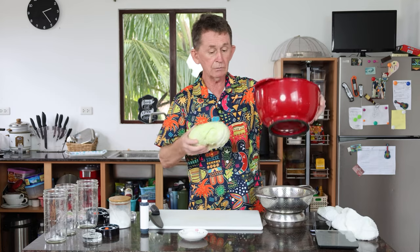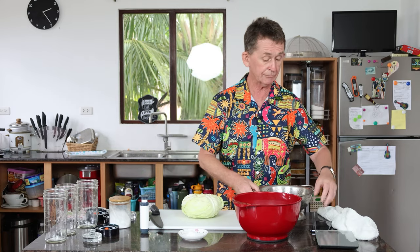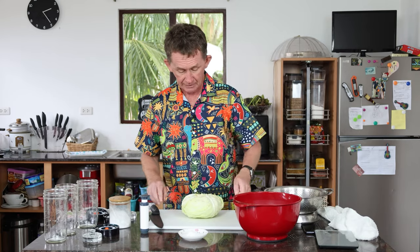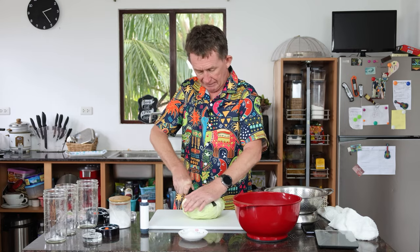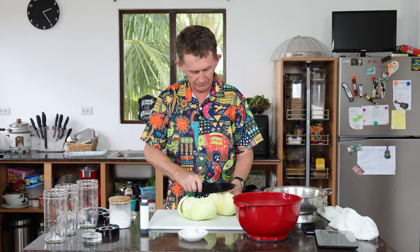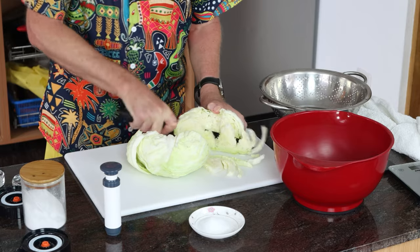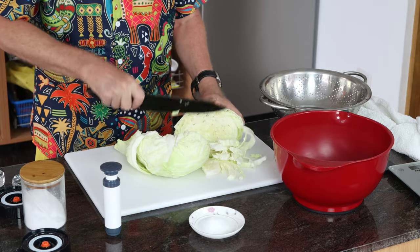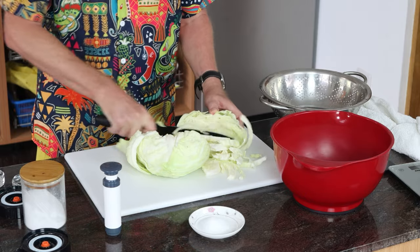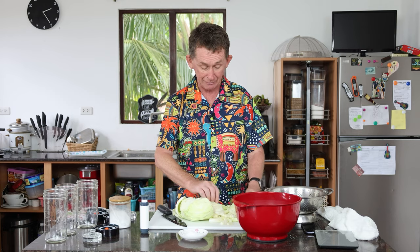Next we're going to cut up our cabbage. We're going to use this bowl for kneading it and we're going to leave it for 15 minutes. We're going to chop this now — I'll cut it in half first. It's meant to be cut in nice thin slices and then they will break up. It just needs to be cut fairly fine. So now I have it all chopped up.